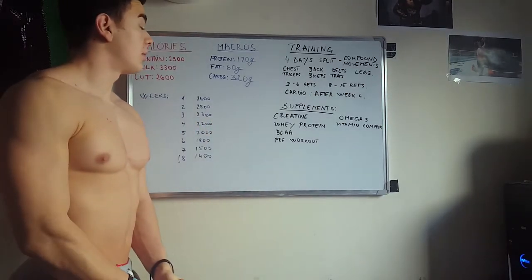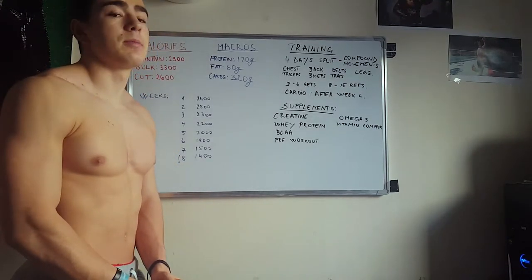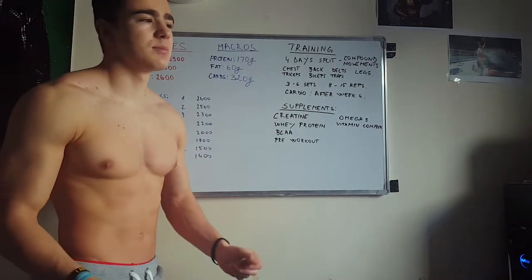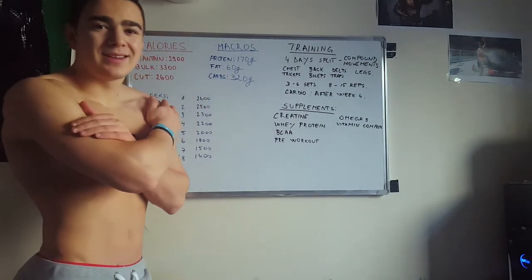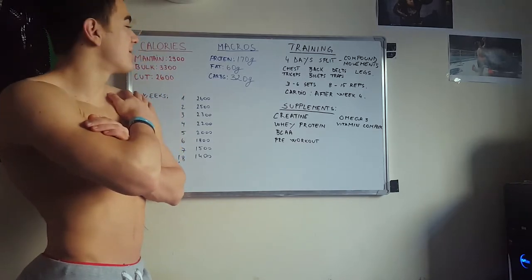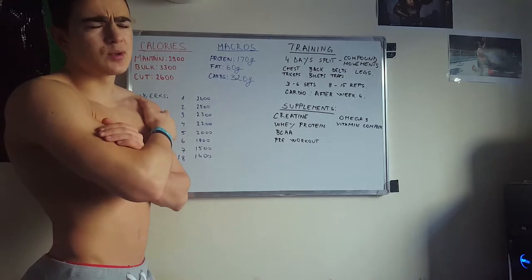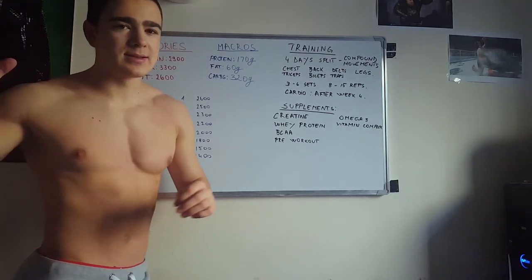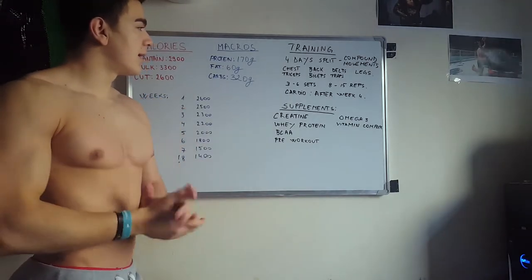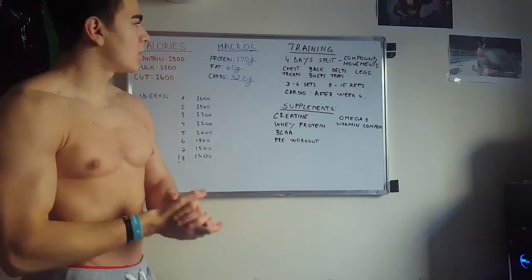I will keep my fat up at about 160 grams because fat is very important when it comes to cutting especially. And the only thing I am going to play with are the carbs. I'm starting with 320 grams of carbs, which is maybe a little bit too much, but I will take this very slowly and decrease it day by day, week by week.